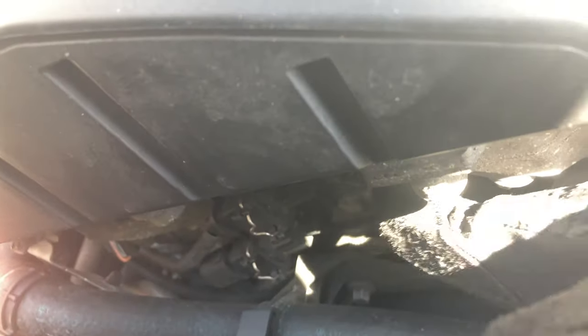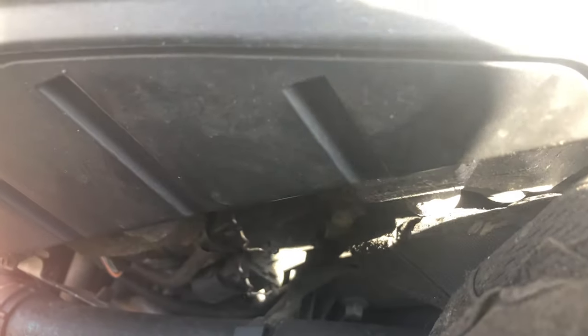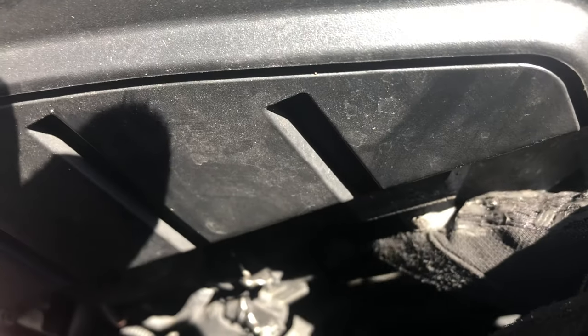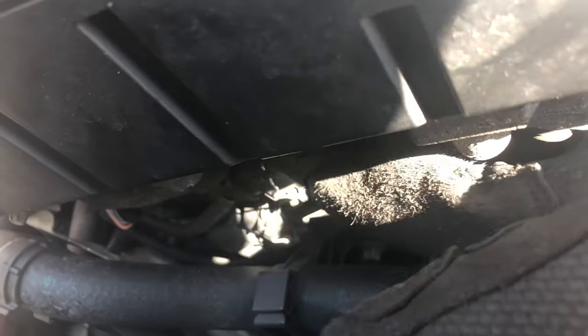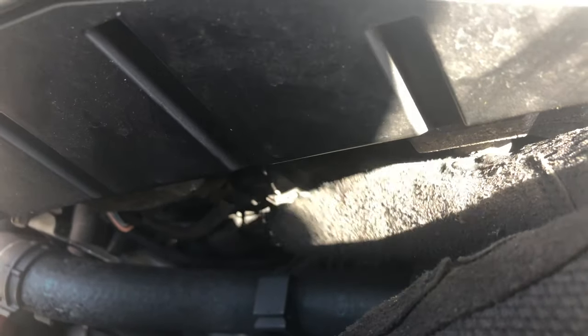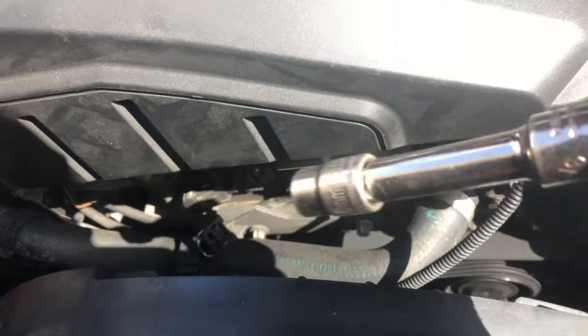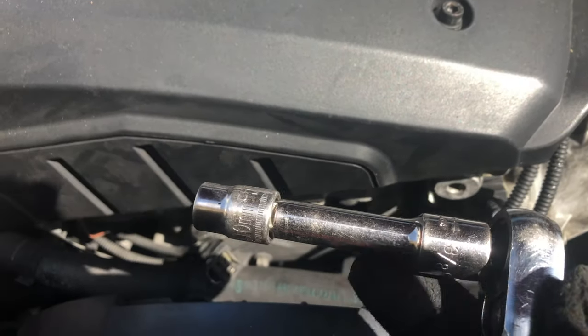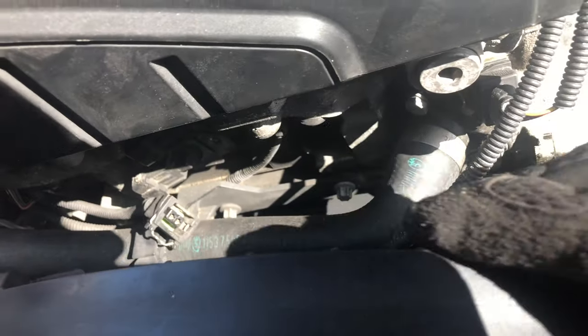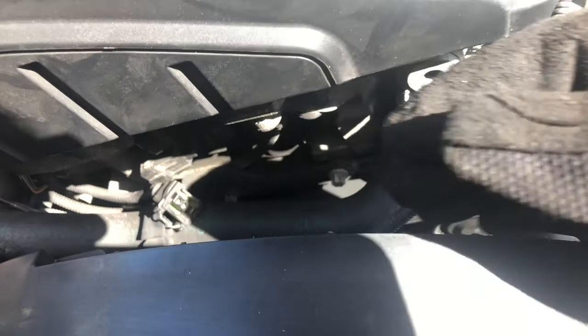They're held in place with a 10 millimeter bolt — here's one for the bottom solenoid, and up above it is another bolt for the top. Once you get in there you can really see what I'm talking about. I'm going to go ahead and unhook these clips — you pretty much push down and then pull back and they'll come right off. I have both bolts out now using this small stubby extension and the 10 millimeter, and it's the perfect size because the fan is kind of in the way.